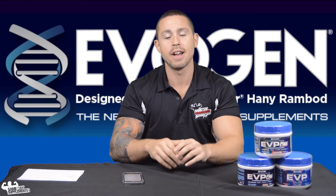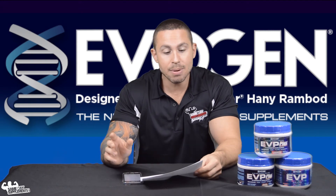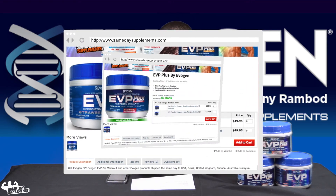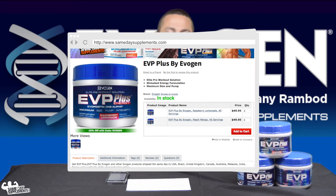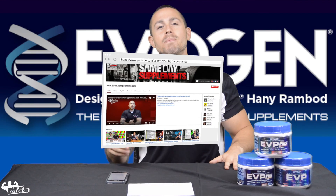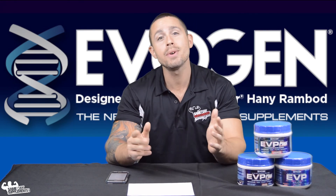It has functional, practical ingredients — no fluff. A pretty good overall product, definitely worth a shot. You can find EVP and EVP Plus on samedaysupplements.com. EVP comes in grape and strawberry kiwi; EVP Plus comes in raspberry lemonade and peach mango — I tried the raspberry lemonade and it was pretty good. Both retail for $49.95, but use the code 'evogen' (one word) for 10% off all Evogen products. Please like, subscribe, leave questions below, and thank you for watching.